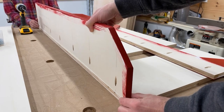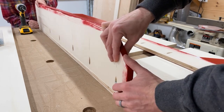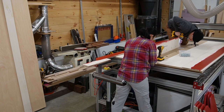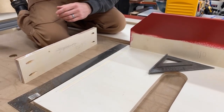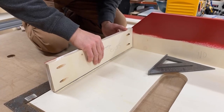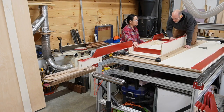To start assembling the torsion box we placed the first piece of the top upside down on a flat surface and attached the section of the back. We took our time to get our offsets just right and make sure everything was square and flush. We took the same care when placing the right side of the box, using several squares to confirm the position, then glued and screwed it into place. From this point we could work our way down the line gluing and screwing ribs.